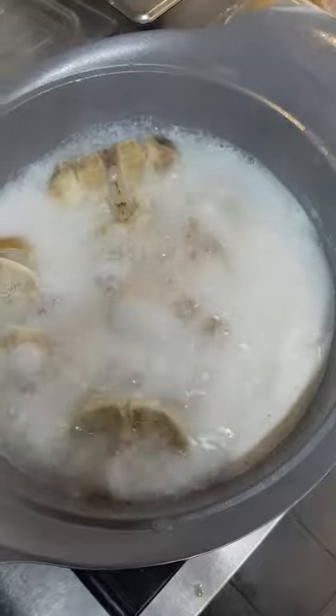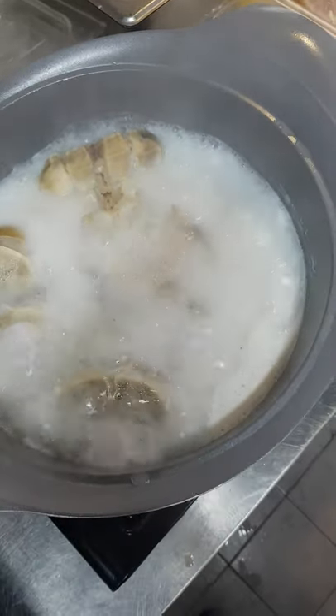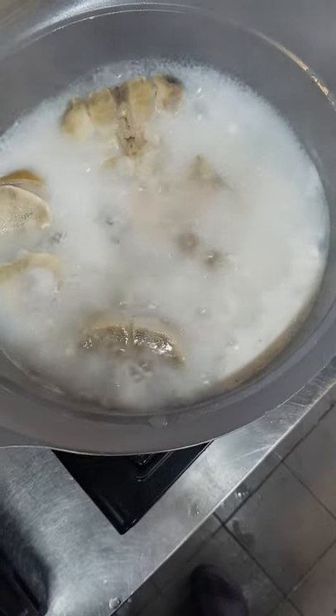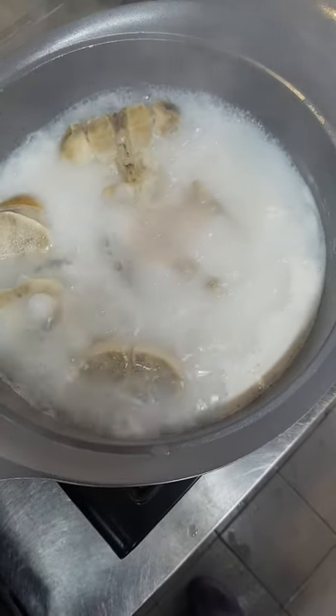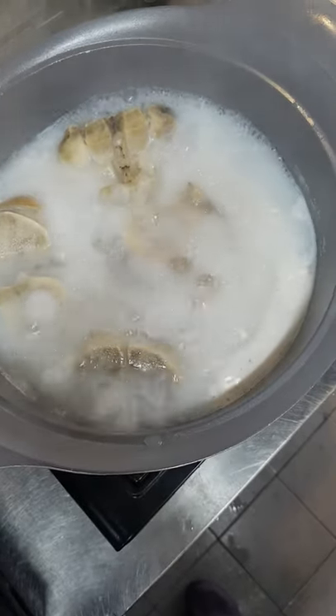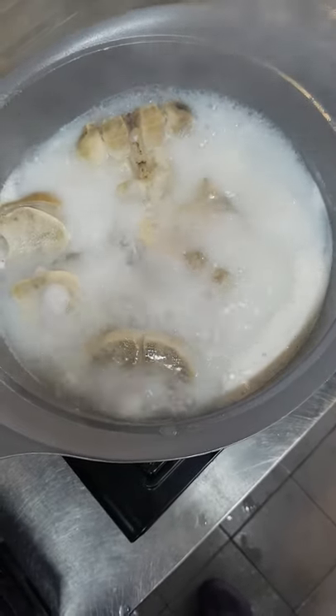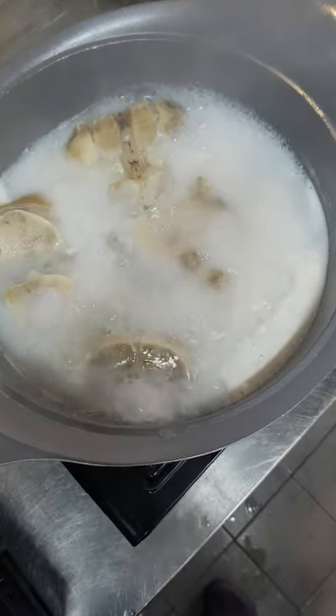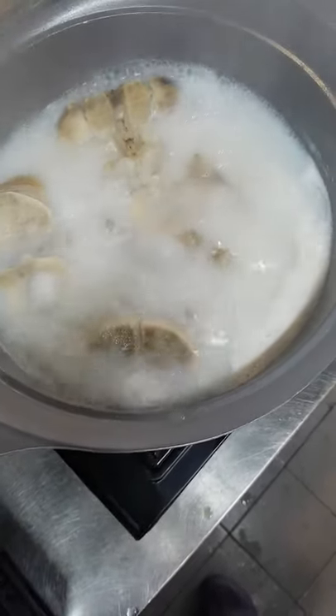First you can wash the bones and boil for 10 minutes. After 10 minutes, we need to wash it and boil again. Add another water until the water becomes milky like this.